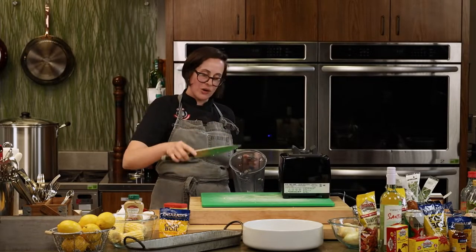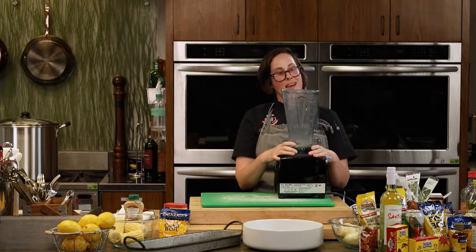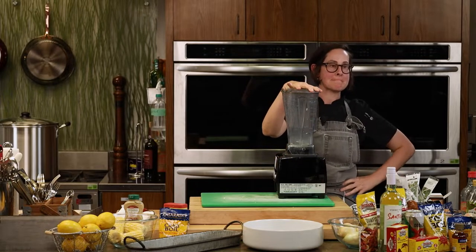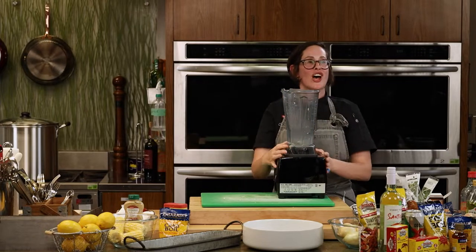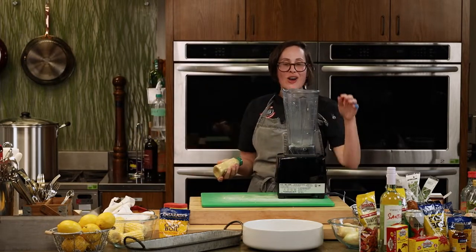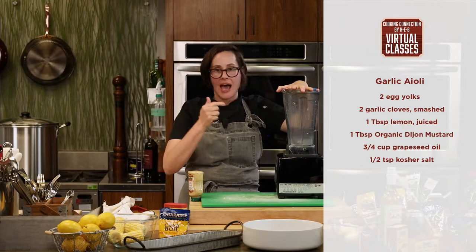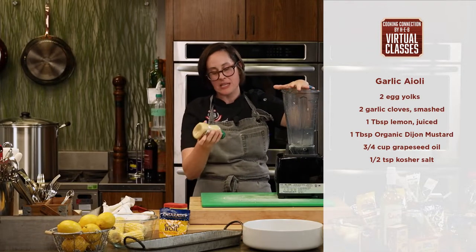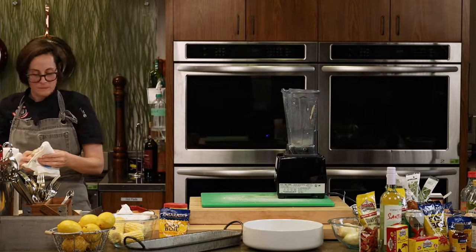I do not have the arm strength to whip aioli by hand, so we're using the blender — and you don't need a fancy Vitamix, any blender works fine. The aioli has three emulsifiers: the garlic, which has emulsifying properties; the Dijon mustard; and of course the egg yolks. Egg yolks have enough lecithin to emulsify about seven to eight ounces of oil per yolk, so you can figure out from there how many you need.